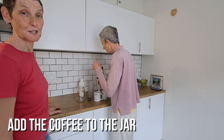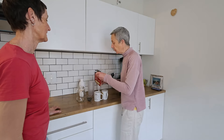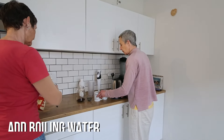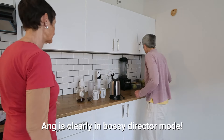Next, put coffee in the mason jar. How much depends on you — we do four spoons for two of us because we like quite strong coffee.